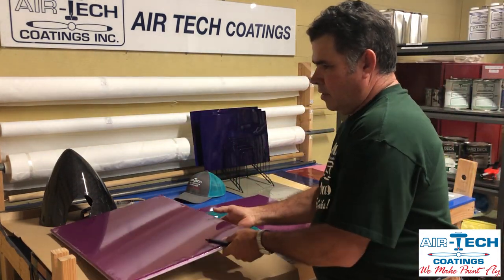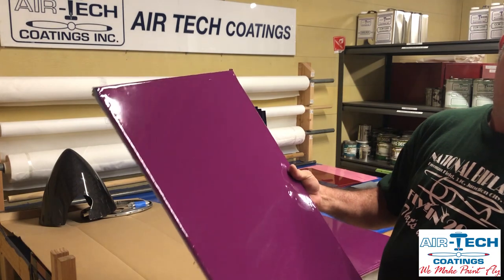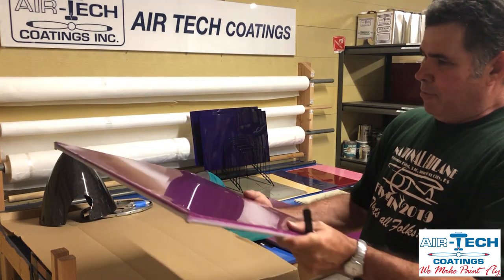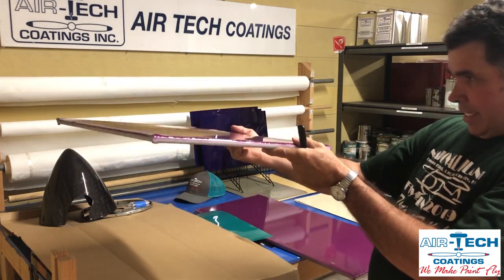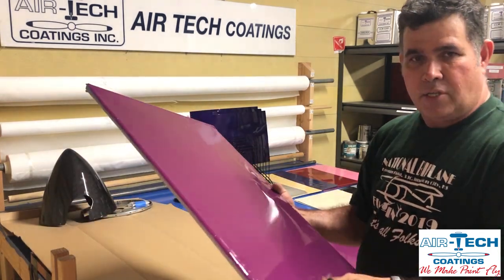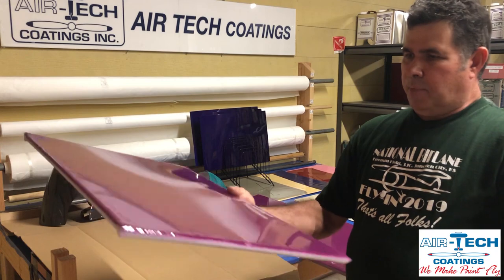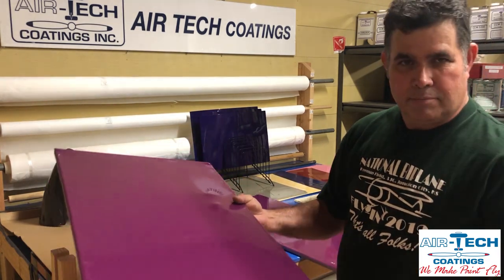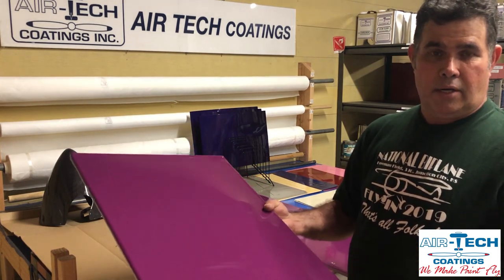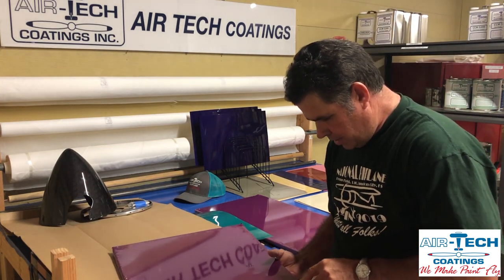On this one, the primer looked nice — you could kind of see the weave through it. It was painted outside so there's a little trash, but I'd be happy with my wing looking like this. I can see that Air Tech shine; I can read the calendar across the room in the reflection — the shine is there, the orange peel is at a minimum. Just one good coat of this purple. So the guy pulls up in his purple J3 and he's happy. He's flown it a week, a year — let's say a bug hits it somewhere here.